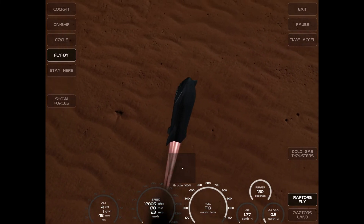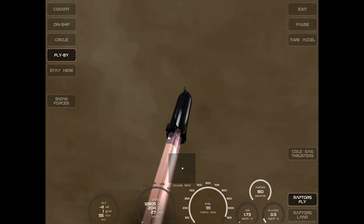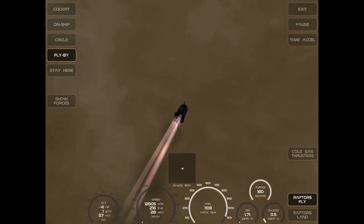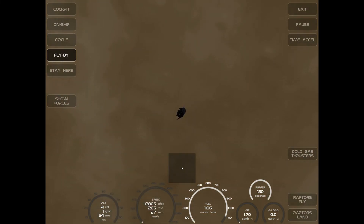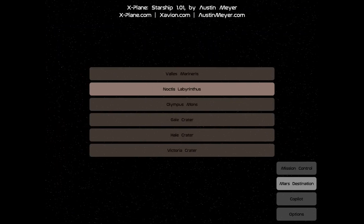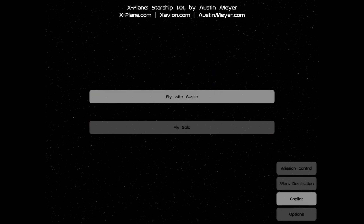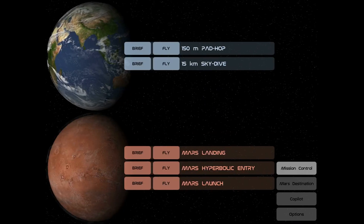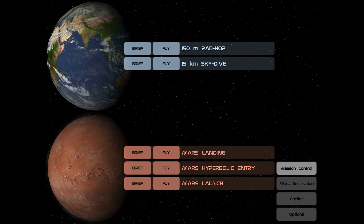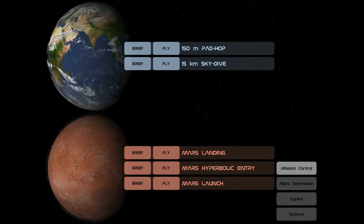We are going at 180 kilometers per hour. This is cool — I'm definitely going to continue exploring this. You can have destinations on Mars like Victoria Crater, and you can fly with Austin, since Austin Meyer is the one who developed this. Okay guys, explore it — it's just amazing. It's X-Plane Starship. Bye bye!